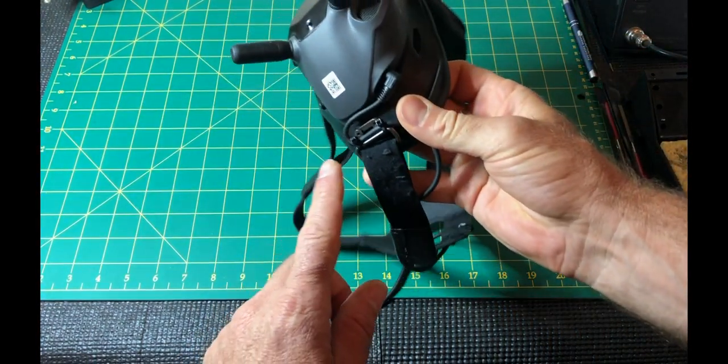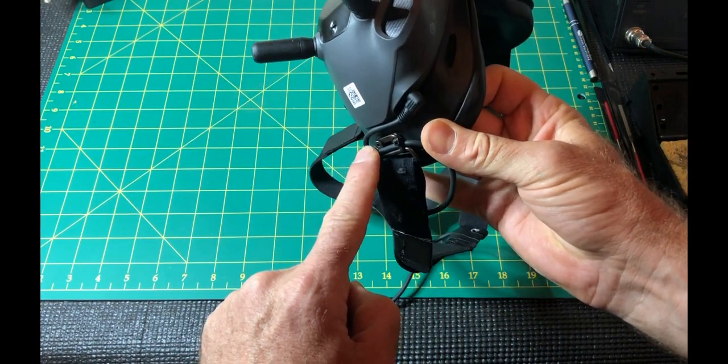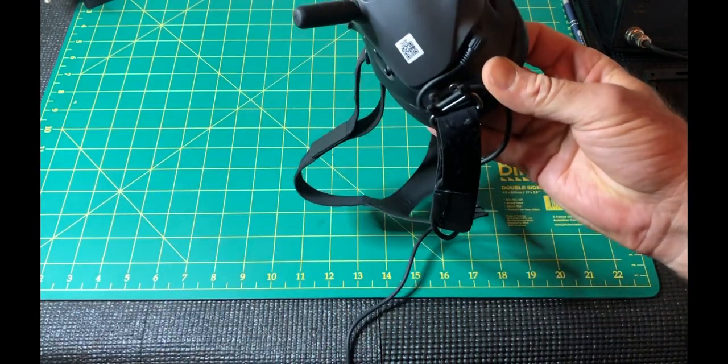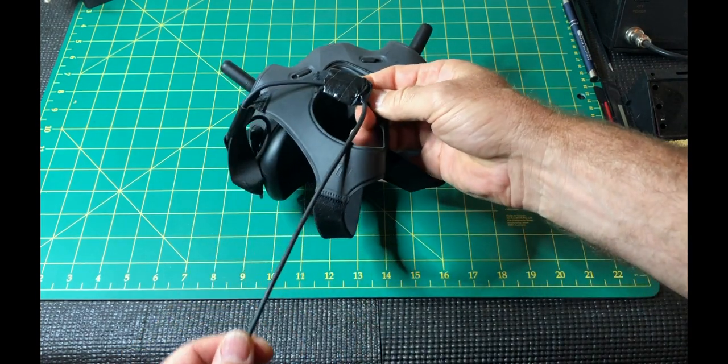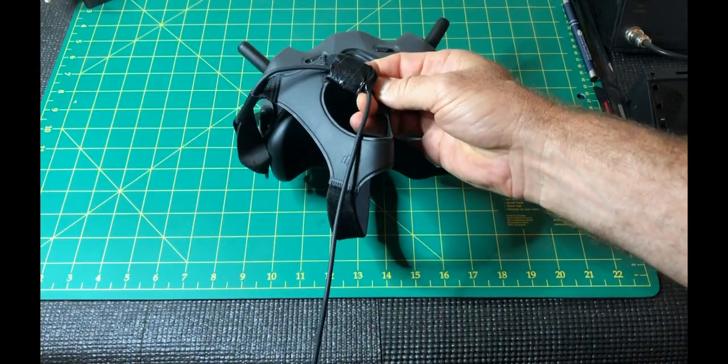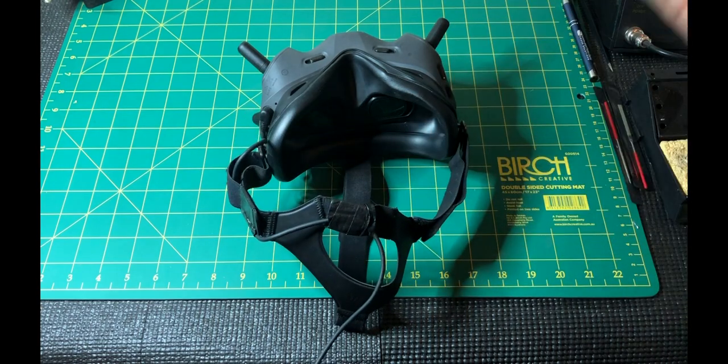A couple of tips with the goggles: some cable ties around this section will stop the power cable from being pulled out. And I also like a bit of tape around this section here. That way the cable can run down your back and your power pack can sit in your pocket if that suits you.